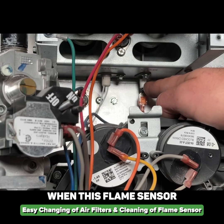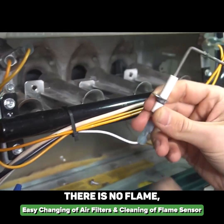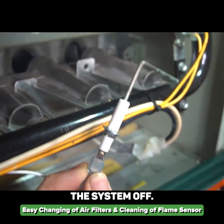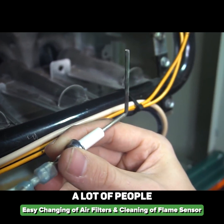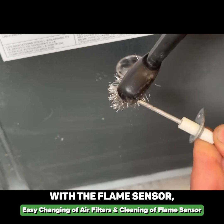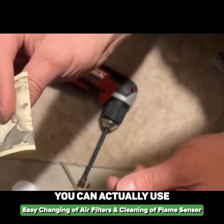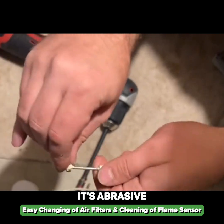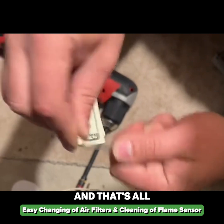The problem arises when the flame sensor gets dirty over the years and it thinks that there is no flame, so it will turn the system off. We're going to remove the flame sensor. A lot of people are concerned about being too aggressive with it — you can use pretty much any grit sandpaper, or even a dollar bill. It's abrasive enough to remove that white buildup, and that's all you have to do.